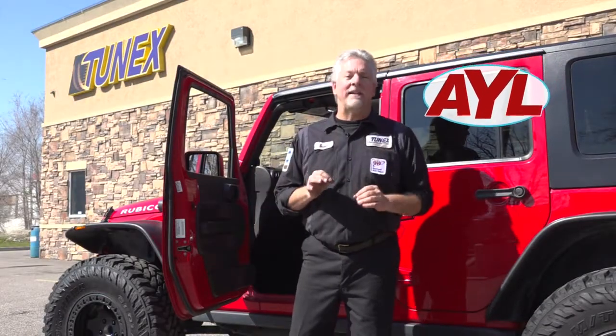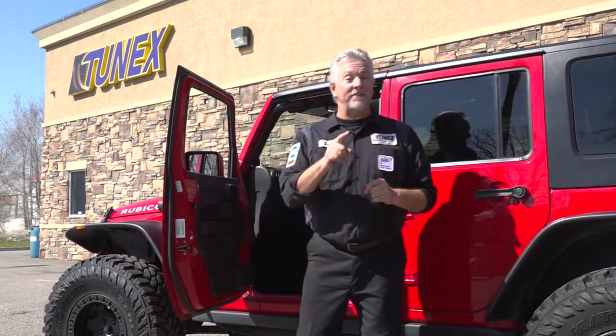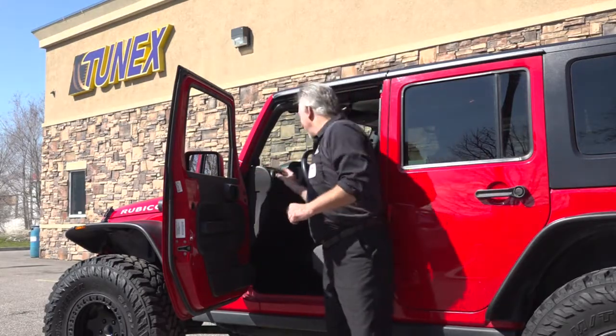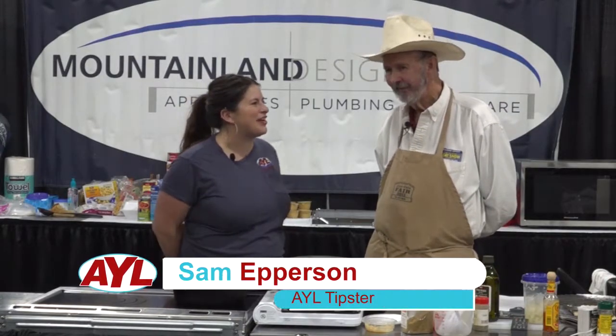This week's What's New segment is brought to you by Tunex — more than just tune-ups. On a hot summer's day, we are air conditioning. Alrighty, welcome back to At Your Leisure. What are we doing today, Bill?